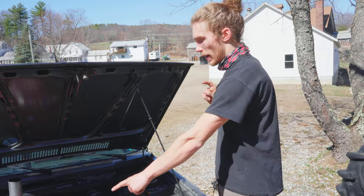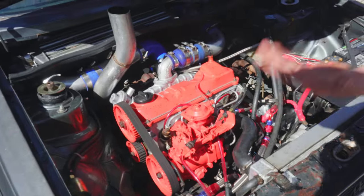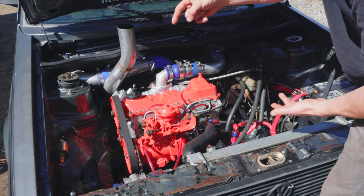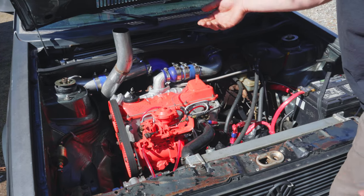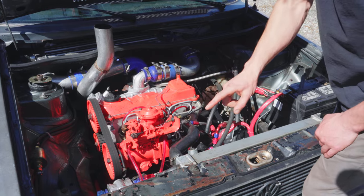Moving on to the fuel pump — here we are. It is this unit right here. I apologize that everything looks disgusting. My ex-girlfriend dumped water in my hood stack and it sprayed old soot all over the nice paint everywhere in my engine bay, so I now have to figure out how to degrease everything. Stay away from ladies like that.